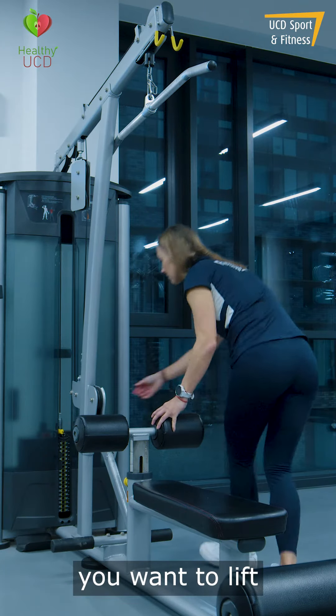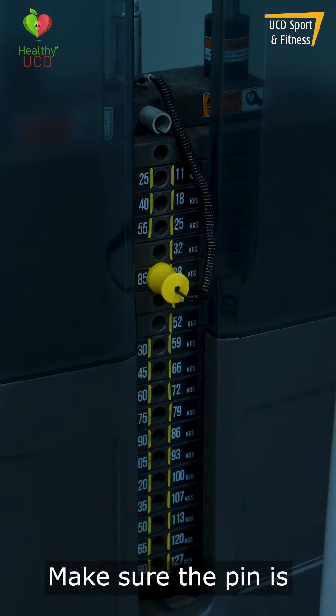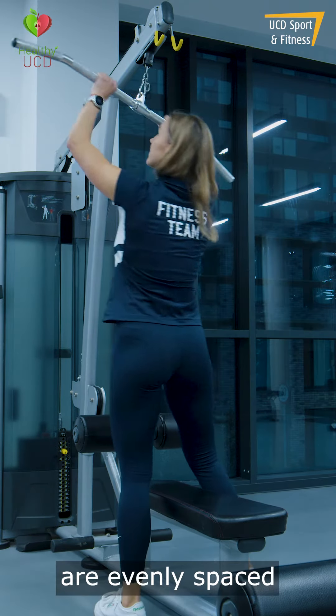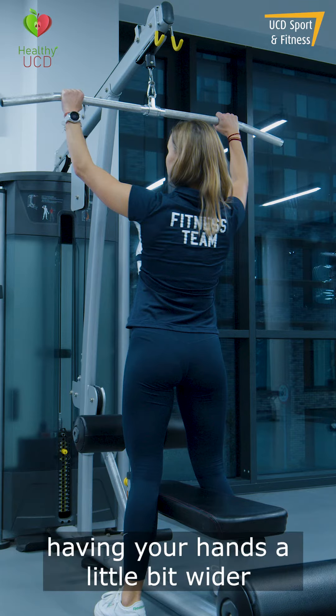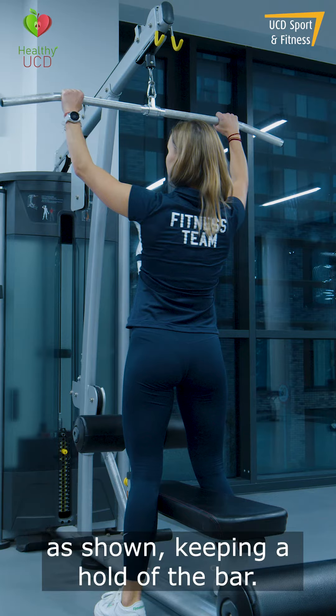Select the weight you want to lift by sliding the yellow pin into the weight stack. Make sure the pin is securely in place. Try to grab the bar so that both hands are evenly spaced from the middle of the bar as shown. A common grip involves having your hands a little bit wider than shoulder width apart, with your hands facing away from you as shown.